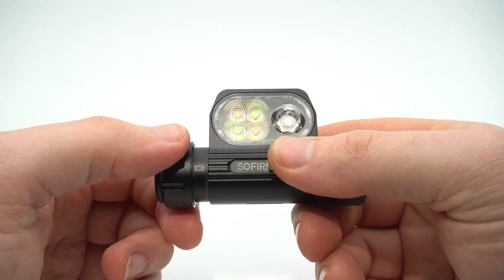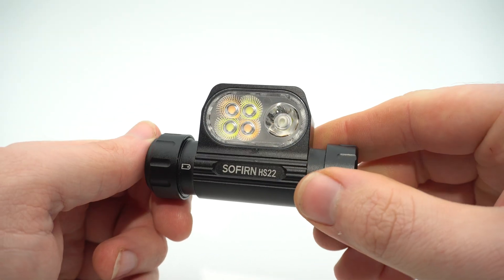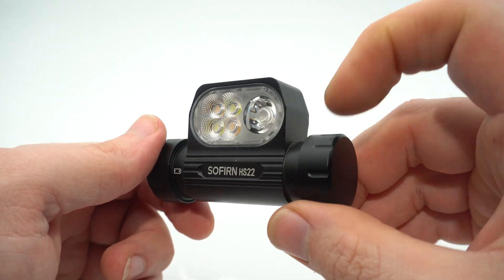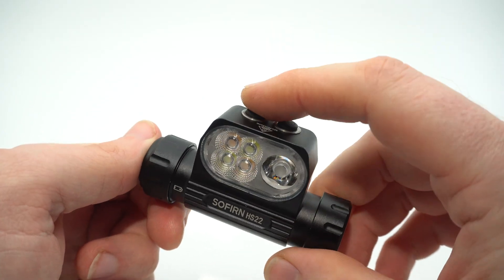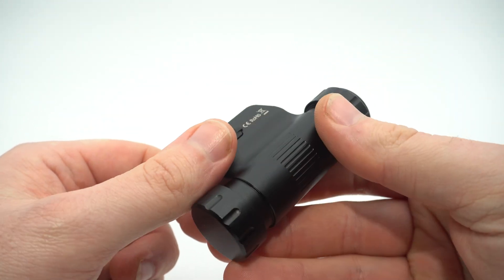The battery cap is over here, and they've updated the battery on this model — you now get a 4000 milliampere-hour 18650, which performs a lot better than their 3000mAh cell. There are two switches: the mode switch cycles between spotlight, floodlight, and combination, and the brightness switch handles brightness levels. The charging port is on the back.